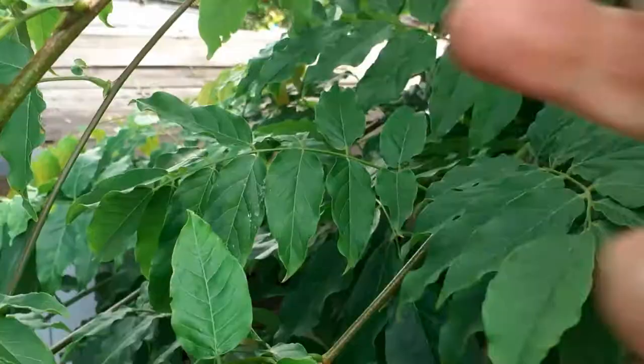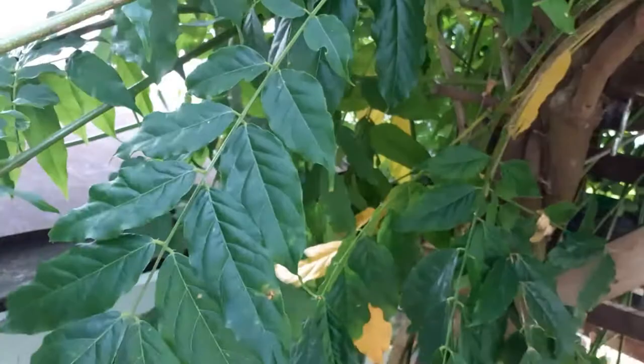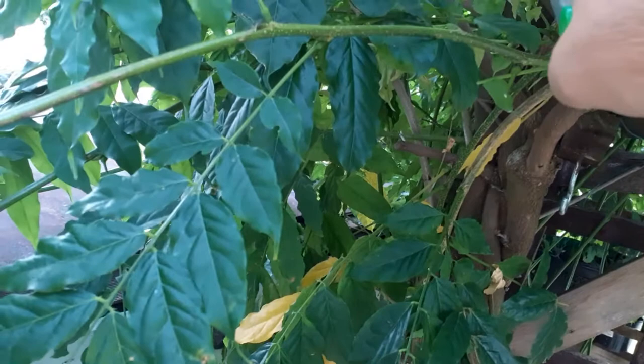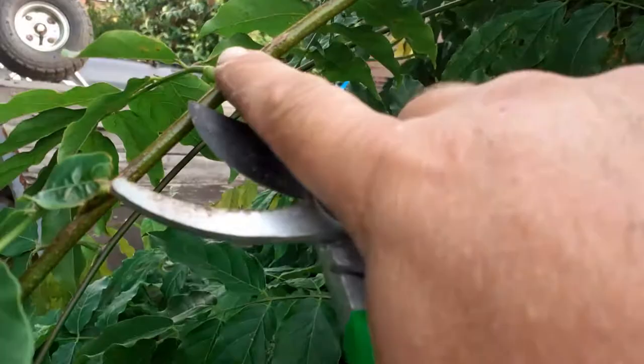So this is our wispy bit growth. We follow it right back to the start and count seven buds — one, two, three, four, five, six, seven — and we give it a cut.